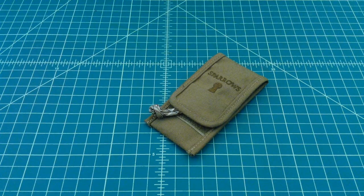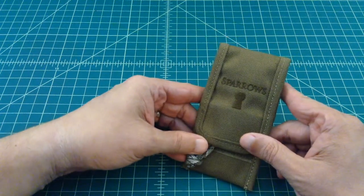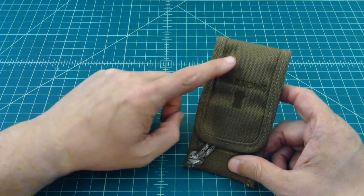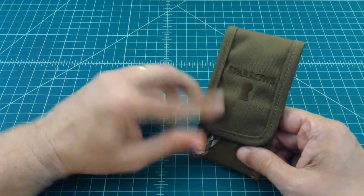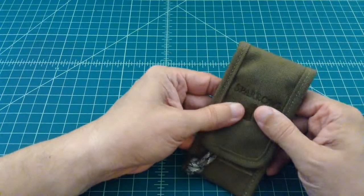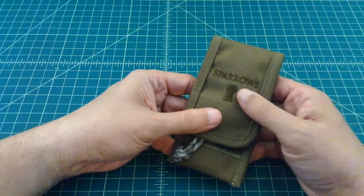Alright, hopefully everybody made it back. So what we have here is a lockpick kit from Sparrows, and they're based out of Canada. What I want to do is open this up and talk about some of the contents. This is the nylon case, it's got some Velcro on it, it's very well done. There is no pocket loop or anything here. This is supposed to be really thin and meant to keep in a jacket pocket, and that's kind of why they call it a tuxedo.